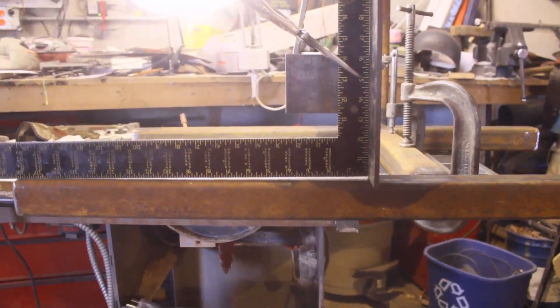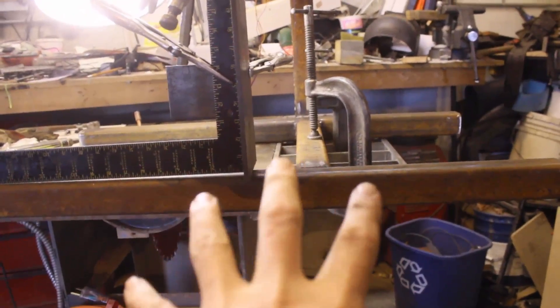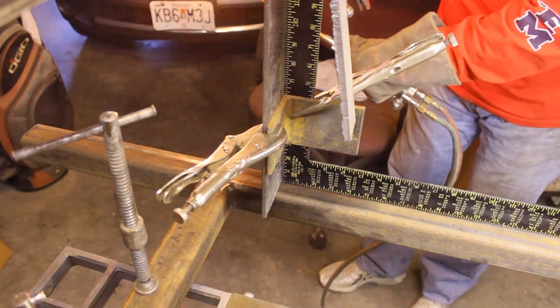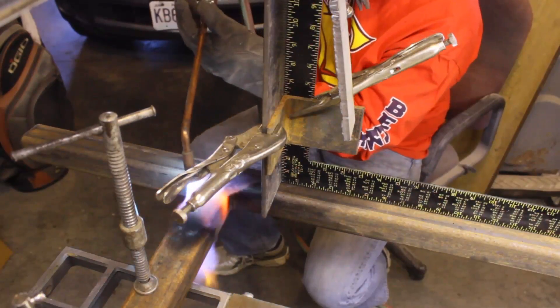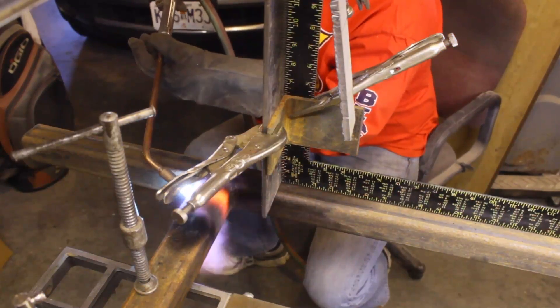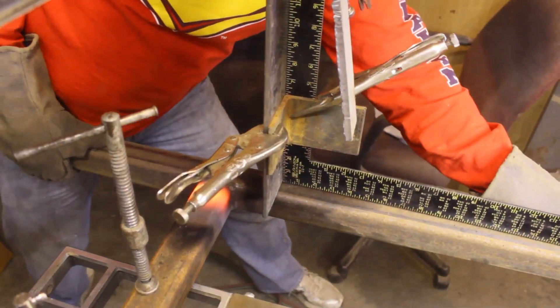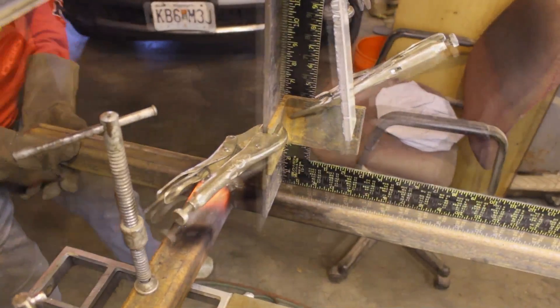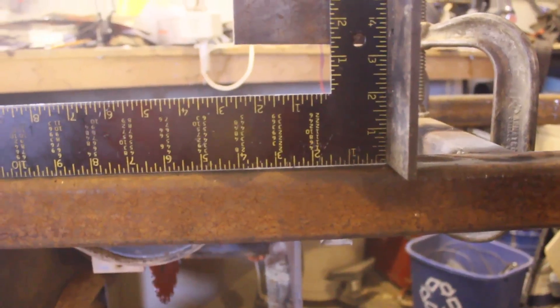Trying to figure out how far I'm off from square — you can see a little bit of light coming through there. I've got out Mr. Blue Wrench from underneath the bench and we're going to heat that up. I've got everything clamped as hard as I can to this table saw. I'm going to heat that up right here and try and twist this guy. We're not dead nuts on, but we're a hell of a lot closer. We'll heat it up and give it just a little bit more.